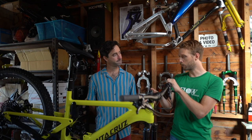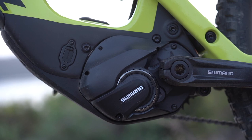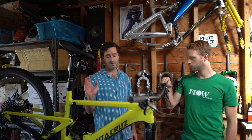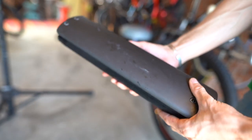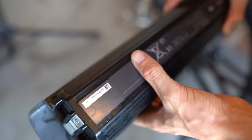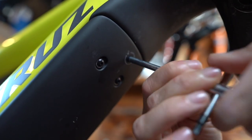As far as the battery and motor go, we were always very curious which system Santa Cruz would choose for their first e-bike. They've gone with Shimano, using the Shimano E8000 motor system and their 504 watt-hour battery. It is an internal, removable battery — a full powered, full battery range e-mountain bike. The battery is removable from the frame with just a 4mm Allen key; it unlocks from the top and you pull it out from the down tube.